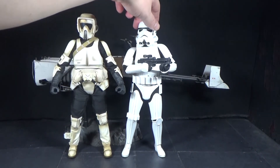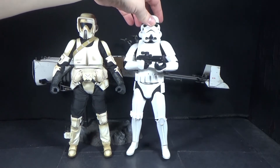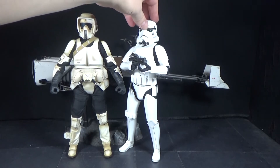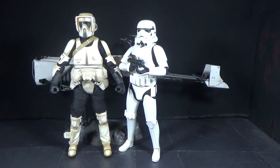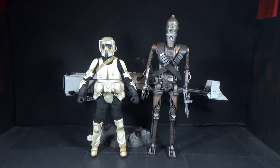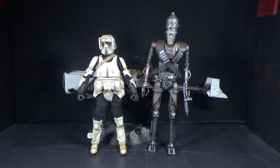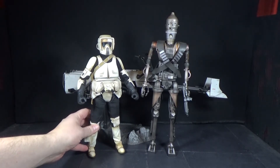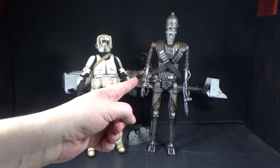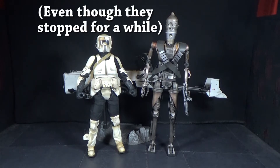There's a scout trooper next to a stormtrooper — I forget which movie, I think it's Return of the Jedi. You can see this one is very clean compared to the dirty Mandalorian biker scout — well, he's not Mandalorian, but from The Mandalorian show. And here's IG-11, the main guy who interacts with these speeder bikers. That was an awesome scene — I still don't know how the hell he caught up to them with as fast as they fly, but he did. Still a cool scene.